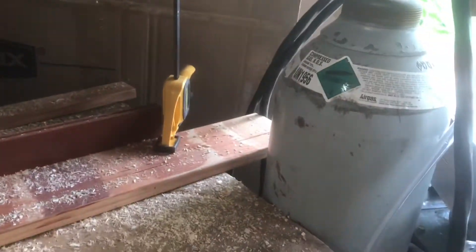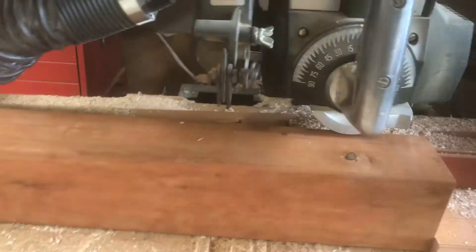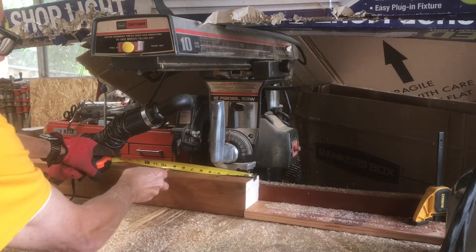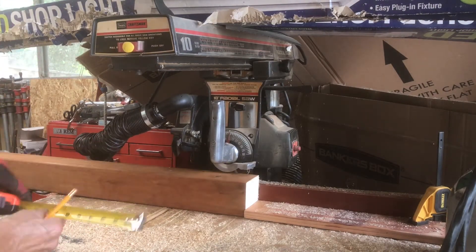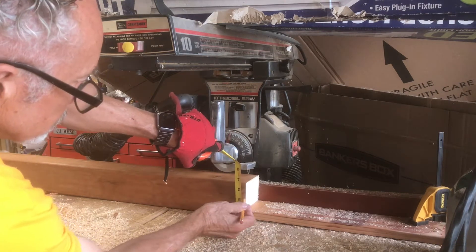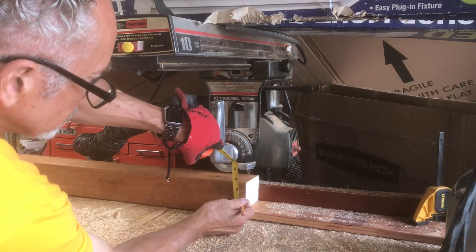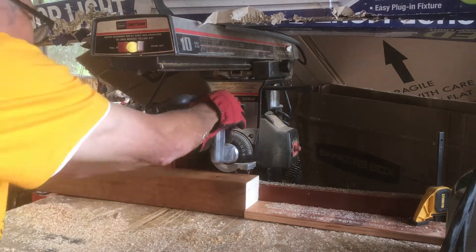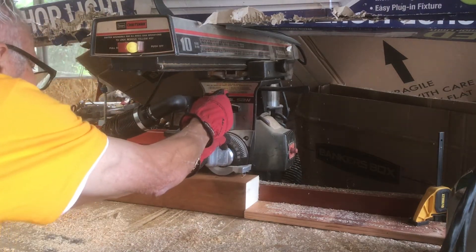So here we're set up on a radial arm saw, and I've got a little jig stop there so that all my posts will be routered or dadoed in the same spot. I can dado on my radial arm saw. My dado blade won't work on my table saw, but some table saws you can if you've got the correct shield that goes around the blade.